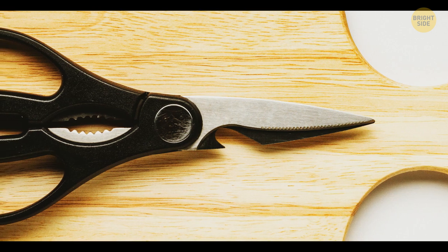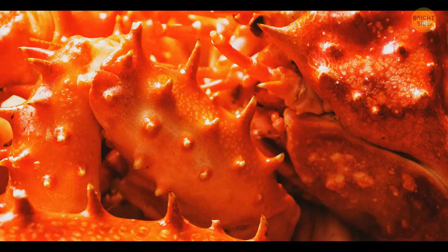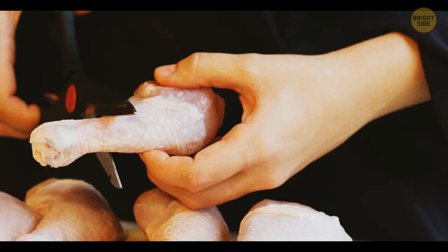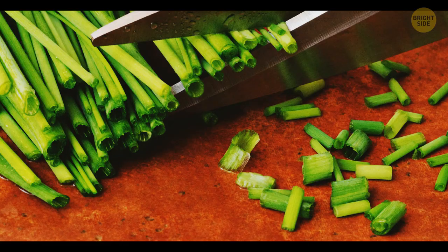Most kitchen shears have metal plier-like teeth in the middle, between the handle grips. They can help you crack nuts, crab shells, and release other tough products. You can also open jars and bottles, or remove herb stems with their help.